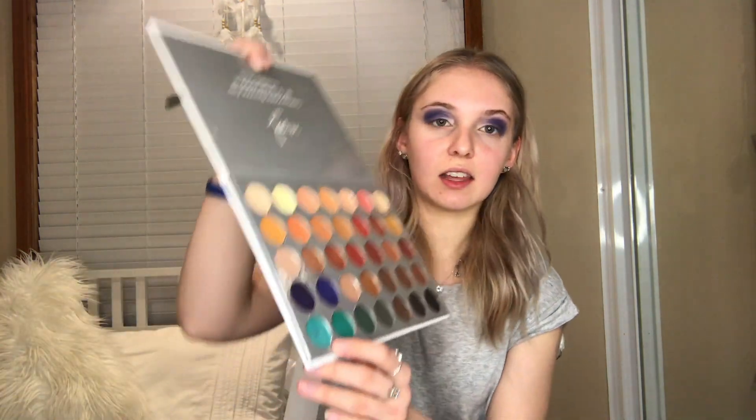And the last colour I'm going to be taking is this pale blue right here, and just blending that in towards the centre of my eye.